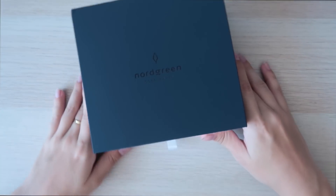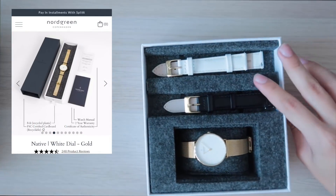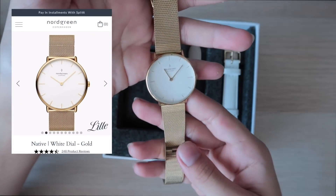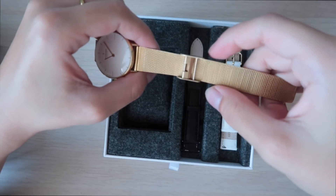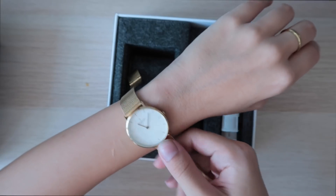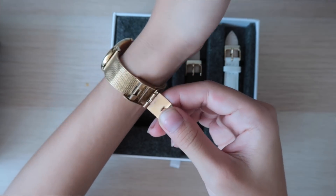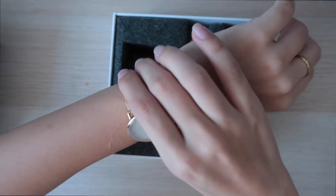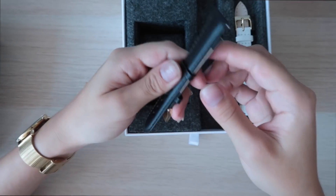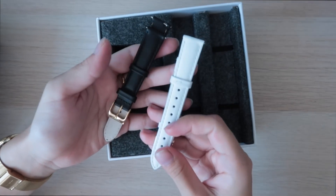I've been wearing my Nordgreen watch for a while now. I ordered the Native in gold, which is 32 millimeters diameter, and I got two extra straps because this watch has changeable straps, which is super cool. There's a huge variety on their website — I got the black leather and the white leather with a gold buckle. Nordgreen is a Scandinavian watch company with designs by Jakob Wagner, one of Scandinavia's most heavily awarded designers with over 20 years of experience, including work for Bang & Olufsen and Hay.